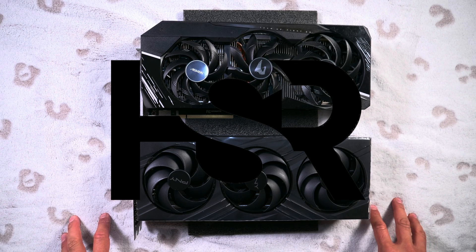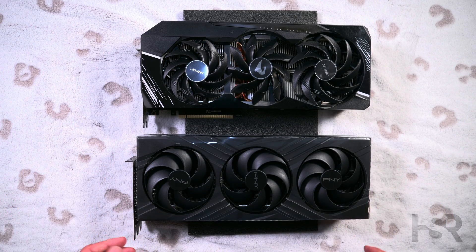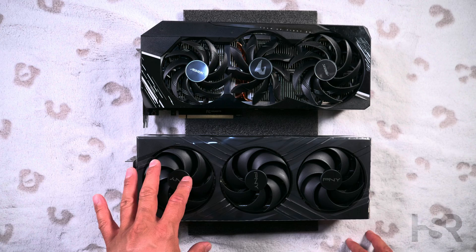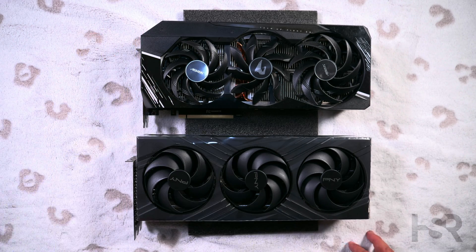Hi guys, welcome back to Honest Straightforward Reviews. I'm super excited today to bring to you guys a comparison — a physical comparison between the RTX 4080 AIB and the RTX 3090 AIB. Let's get this started.